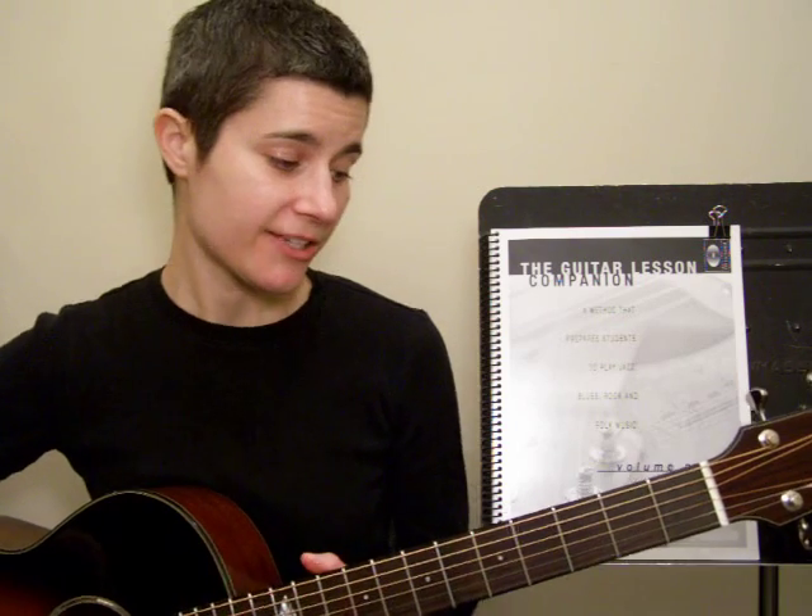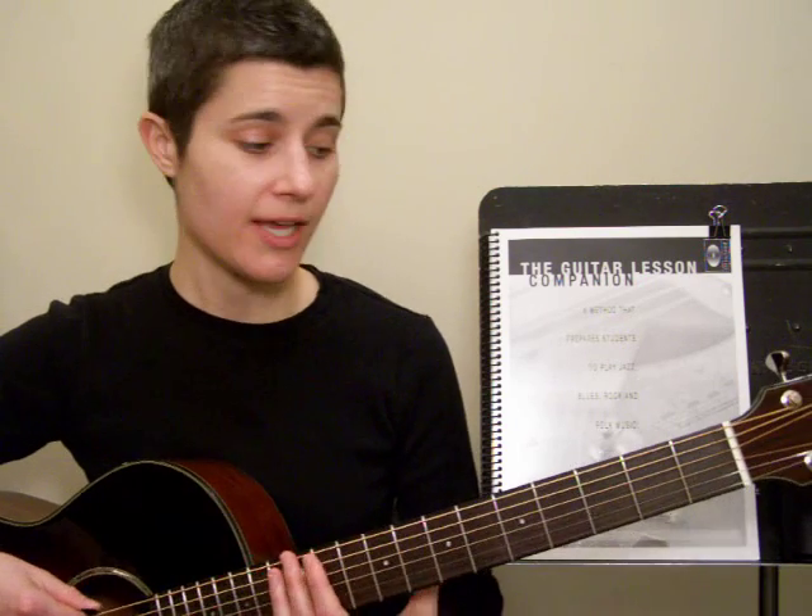I want to get you started with another warm-up exercise. This is called the 1-2-3-4 Chromatic. It's on page 8 in your book, and I'm going to show you how to play it right now. It starts off on the lowest or thickest string, and I'm going to play 1-2-3-4 in first position.